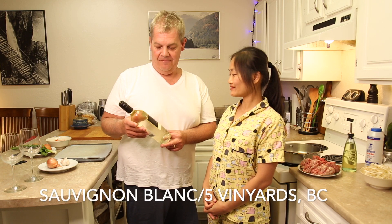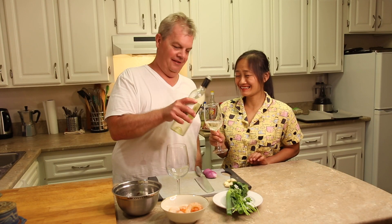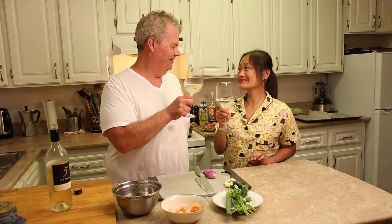I think Chopper would like some wine. How about for the cook? Me too! We have a Sauvignon Blanc 2020 from the Five Vineyards — that's in the Okanagan Valley of British Columbia. We haven't tried a BC wine before on the show. Can you say Sauvignon Blanc? Sauvignon Blanc! That's really good! There you go, some for you! Motivation for the chopper? Cheers everyone!